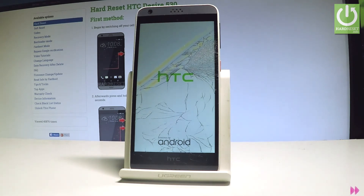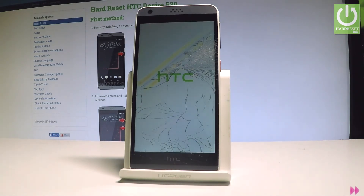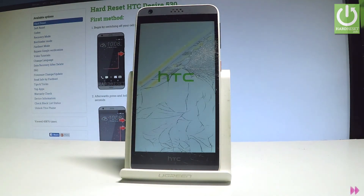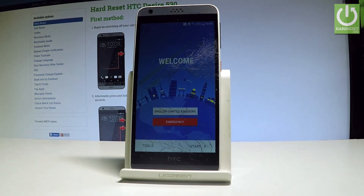So let's wait a little longer. Excellent — as you can see the welcome panel just pops up, so it simply means that the restarting operation is done. Now all you have to do is simply go through the initial setup process.